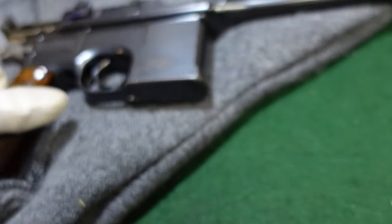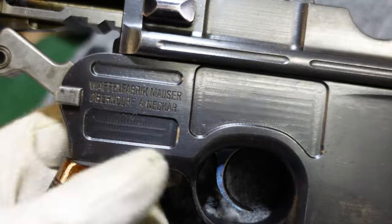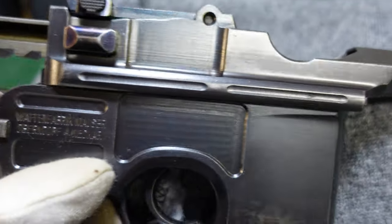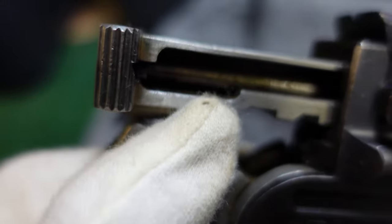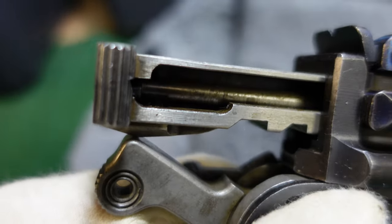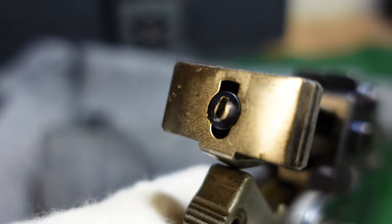Take a look at another one in this very close serial number range. This one is opened up to give you an idea of what the broom handle would look like when you had it ready for loading. As you can see, your bolt is back. And this bar in here is actually your firing pin — a very long firing pin on broom handles.